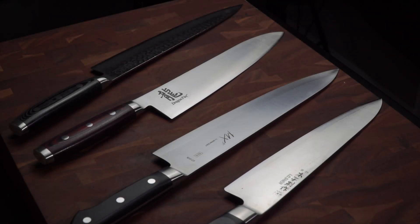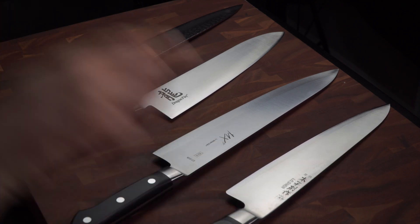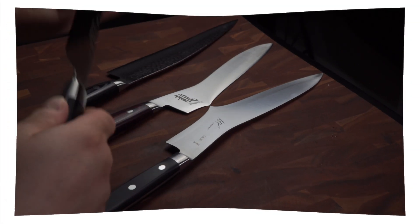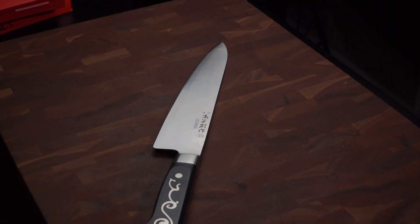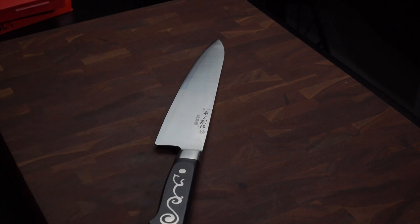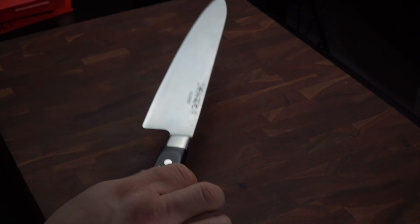Today we're going to be looking at these knives — but this is just a setup. We are going to be comparing these knives in a future video, but for today we're going to be looking at the Ioshin. Good afternoon, YouTube. Welcome back to my channel, jpm.cuisine. I'm your host JP, and today we're going to be doing our four-month review of the Ioshin by Master Grade — the nine and a half inch Gyuto or Chef's Knife.